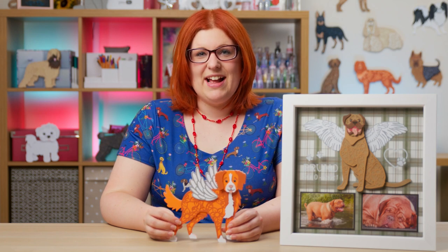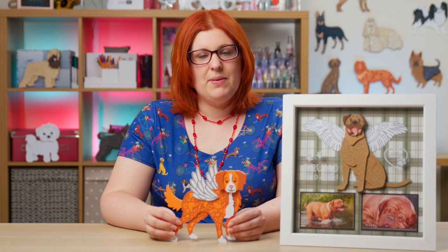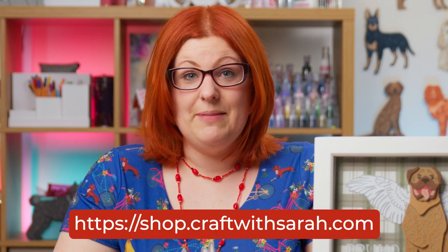Hello and welcome to Craft with Sarah. This is another video in my series on how you can customize the layered SVGs from my shop to make something truly special for your craft projects. If you'd like to get any of the SVGs featured in this video or choose from over 130 dogs and 20 cats with more added most months, check out shop.craftwithsarah.com.